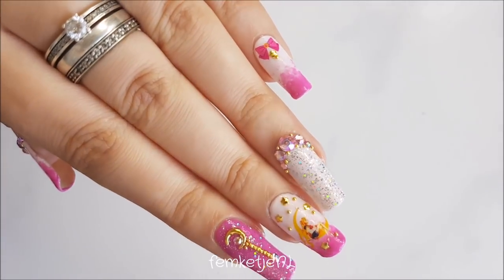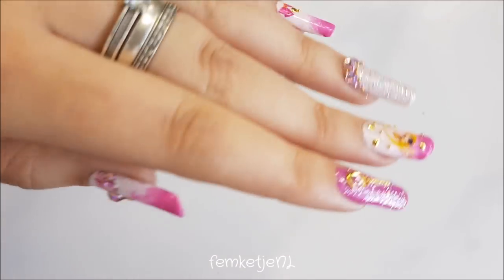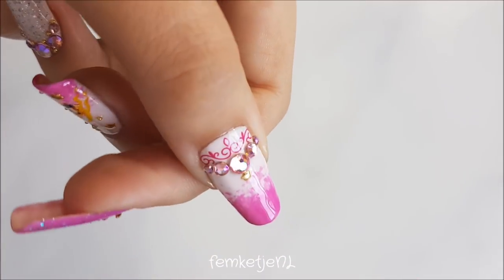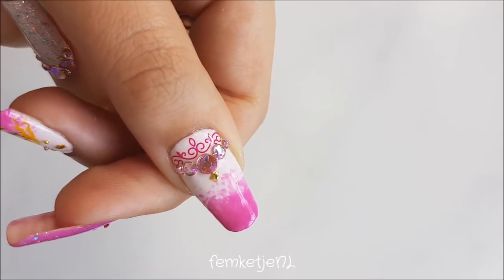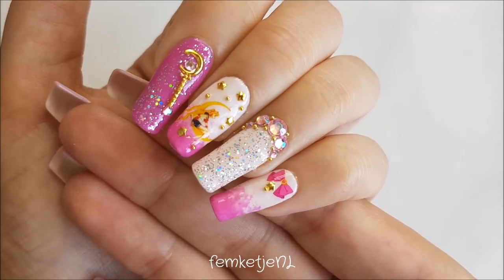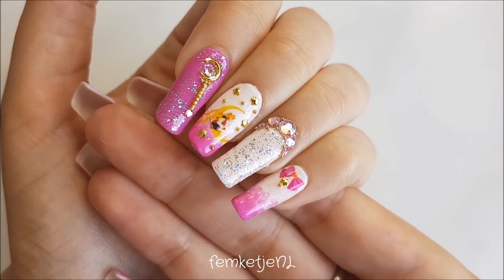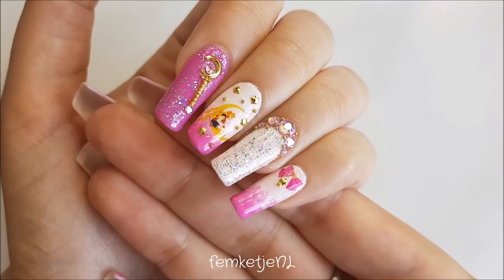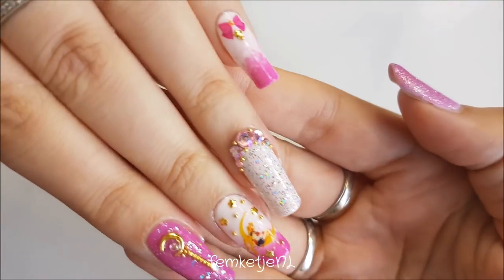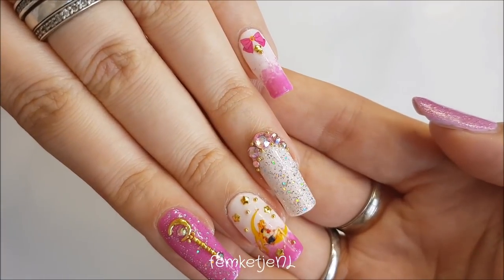Hi guys, welcome back to another video! Today I wanted to share this cute Sailor Moon inspired nail art. I got inspired by some photos I saw on Instagram of Sailor Moon episodes. I really love Sailor Moon — I am a 90s girl myself, and Sailor Moon is from the 90s too. It is one of my favorite anime.